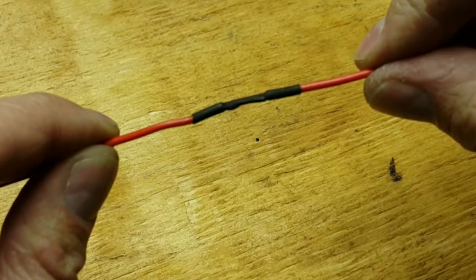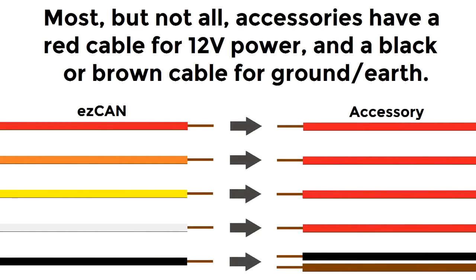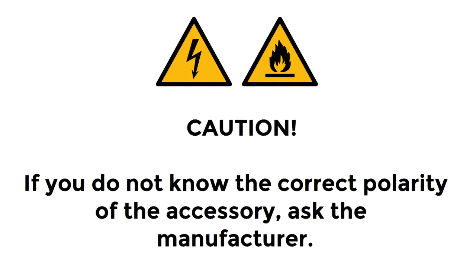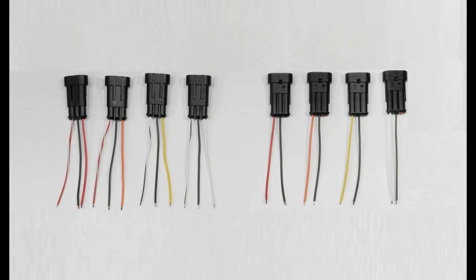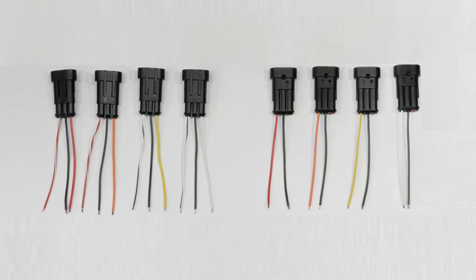Insulate the soldered joins using nylon heat shrink tubing. When joining the wires, pay attention to the polarity of the power cabling. Most accessories use red cables for 12V positive and black or brown cabling for ground or earth. If you are unsure, contact the manufacturer of the accessory for help. Decide which power output channels are going to power which accessories, and connect the stub connectors to the accessories accordingly.